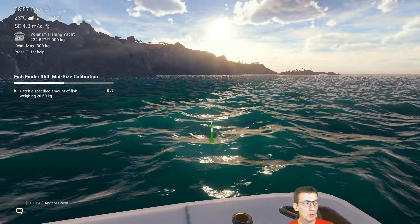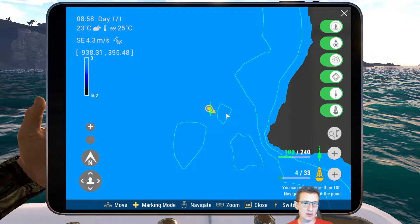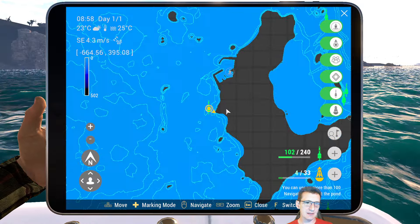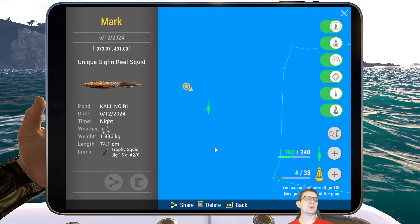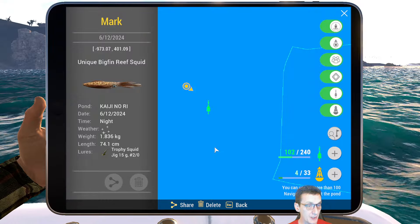Okay, here we are. This is as good a place as any to do this. I'm going to show you where we are on the map. We are right off the island. This mark happens to be a unique squid spot that we call minus 973, 401, 09.